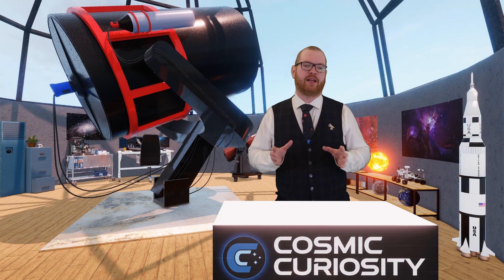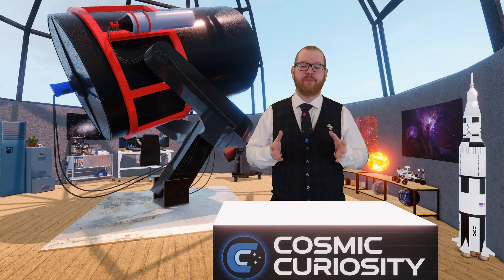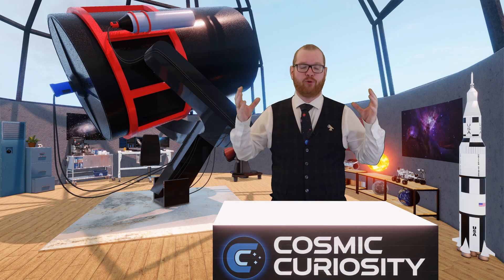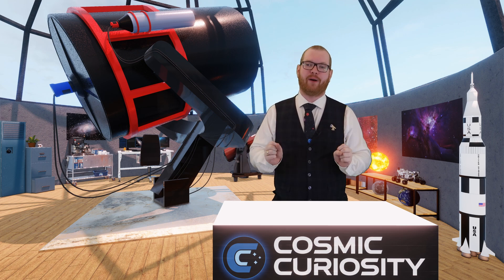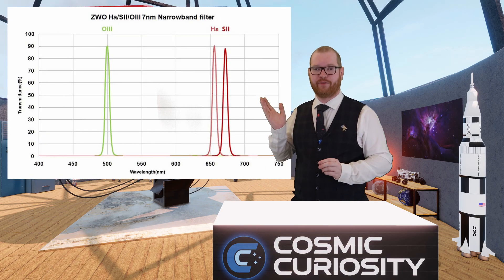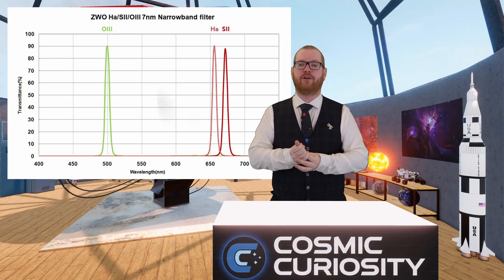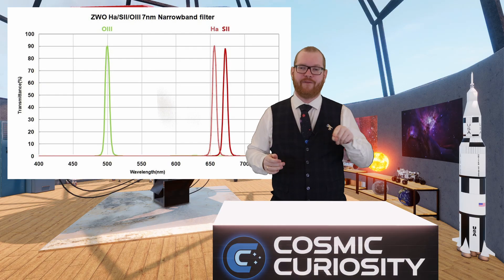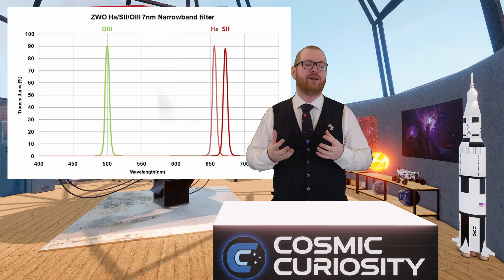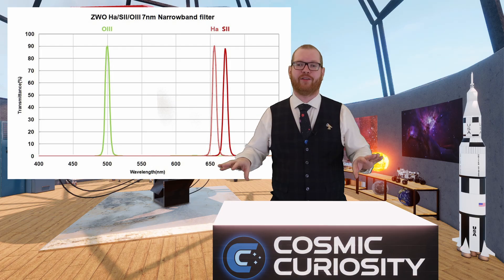The other type of filters for monochrome cameras is narrowband filters — exactly the opposite of broadband. Where broadband tries to capture as much light as possible, narrowband shoots extremely thin lines. You can see an example here with the Spectra 1: a hydrogen, a sulfur, and an oxygen filter, each with very narrow peaks just around those bright emission lines. This means we capture those bright lines and filter everything else out.